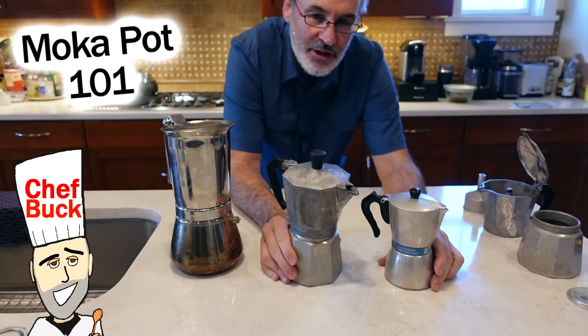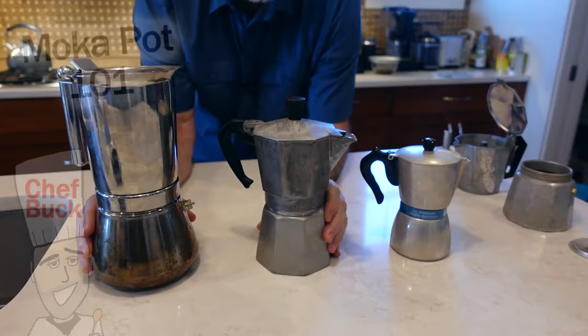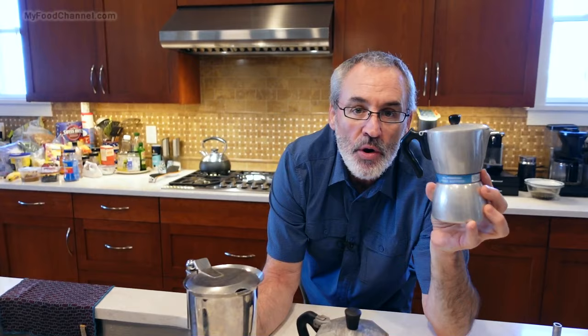Chef Buck here, and today we're going to have Mokapotalooza because we have a treasure trove of mocha pots. What I'm used to is this little dinky-doo mocha pot — not this particular brand. These are all different brands of mocha pot.